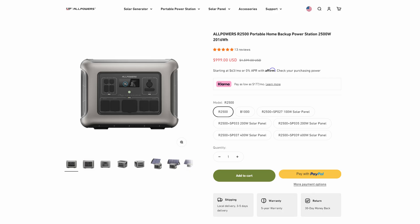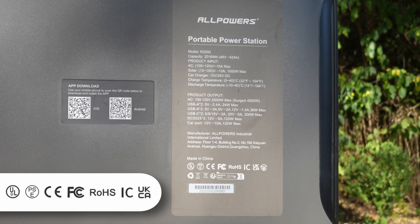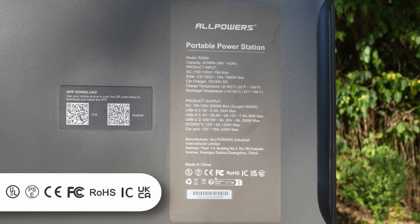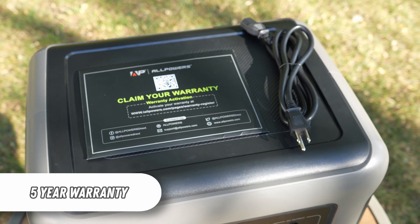The AllPowers R2500 has a suggested retail price of $1,599, but I have seen it on sale as low as $999. Safety and operating certifications include UL, PSE, CE, FCC, ROHS, and UKCA, and it comes with a five-year warranty.